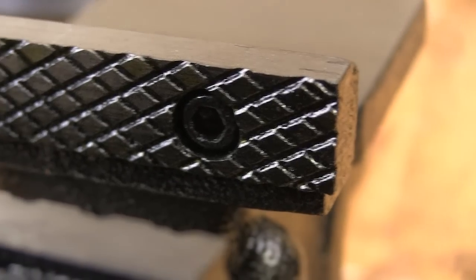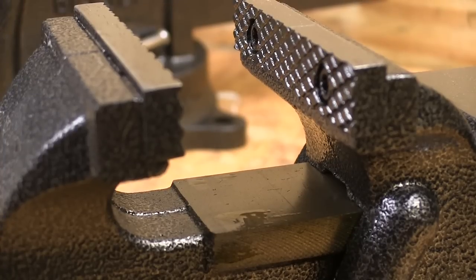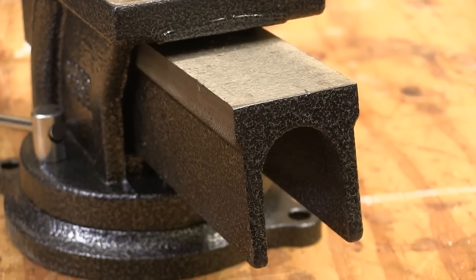The easy to replace jaw inserts are cross hatched to give you a good grip on the material being worked with. The movable jaw has an integral machined cast iron arm that keeps it moving straight when you apply pressure. The jaws remain aligned throughout the clamping capacity.